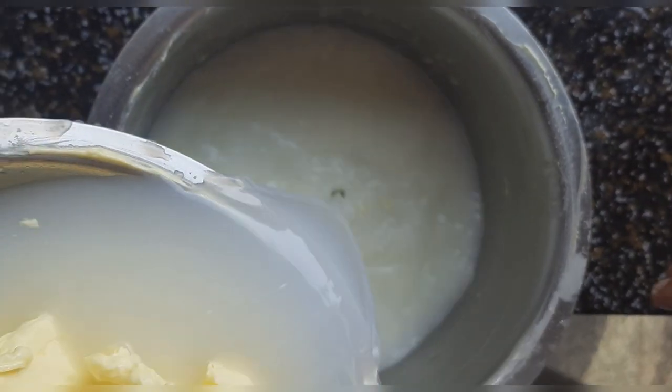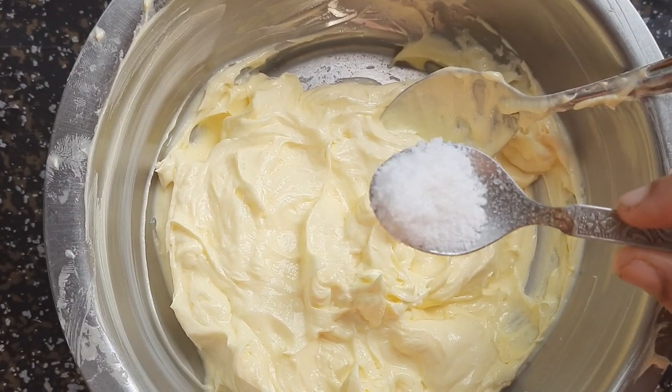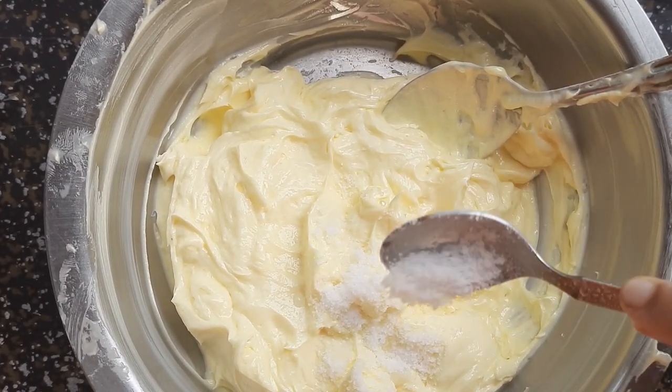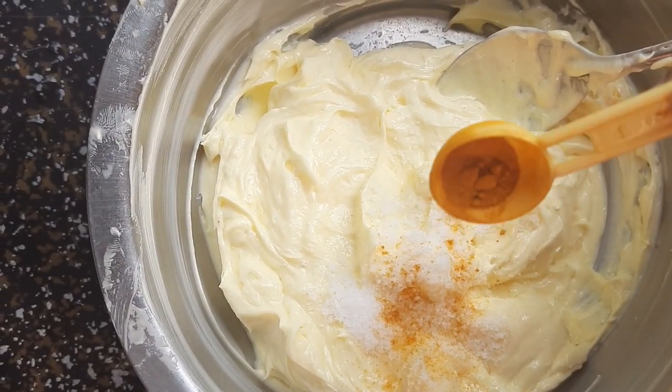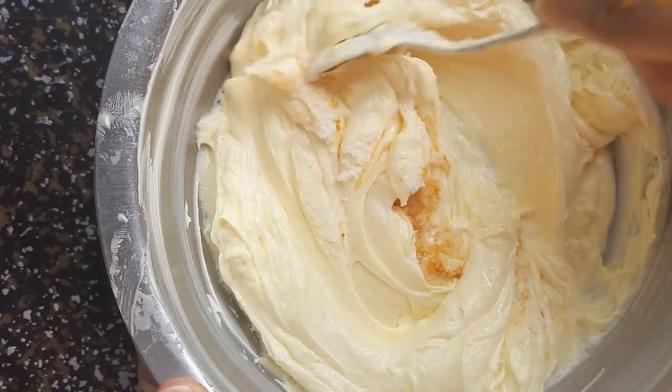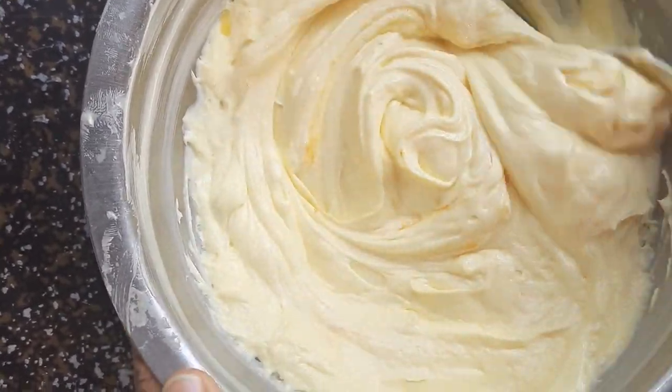Now you can see the butter is clean and transferred into a separate vessel. I do not want to keep the full butter as butter — I have separated half of it to prepare ghee.